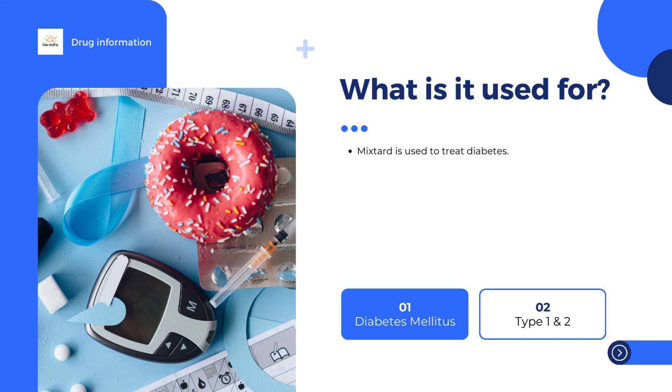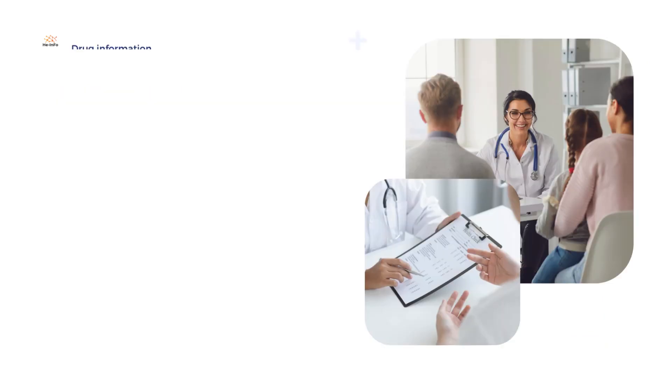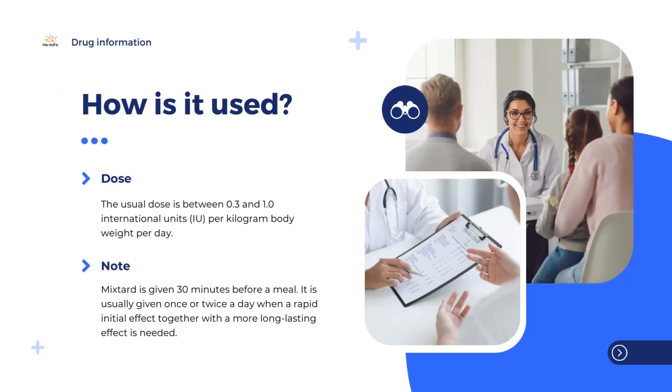The patient's blood glucose (sugar) should be tested regularly to find the lowest effective dose. The usual dose is between 0.3 and 1.0 international units (IU) per kilogram body weight per day. Mixtured is given 30 minutes before a meal, and is usually given once or twice a day when a rapid initial effect together with a more long-lasting effect is needed.